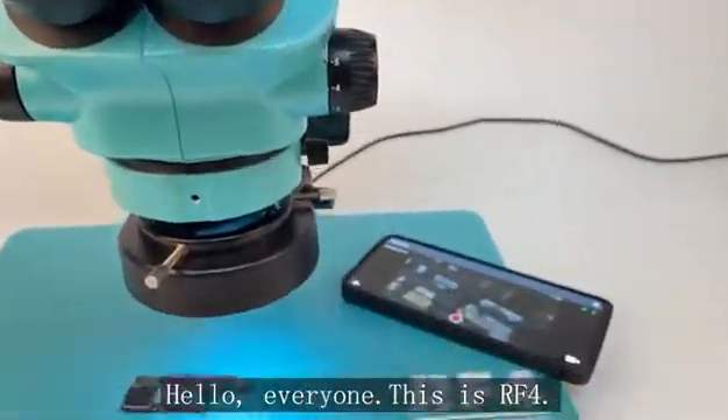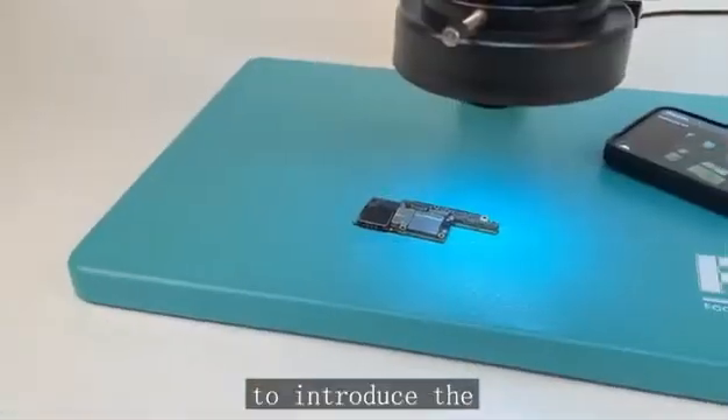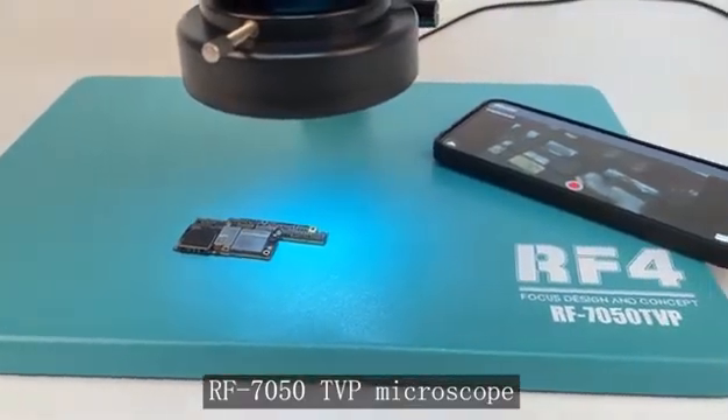Hello everyone, this is R4. Today I would like to introduce the RF7050 TVP Microscope.